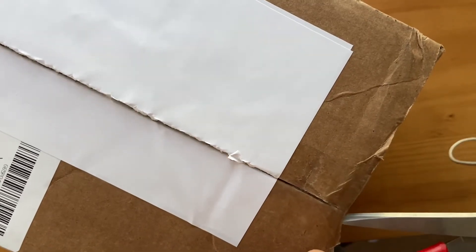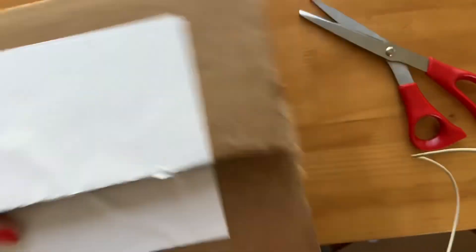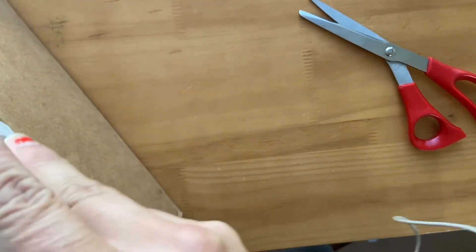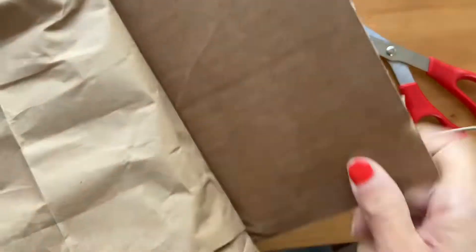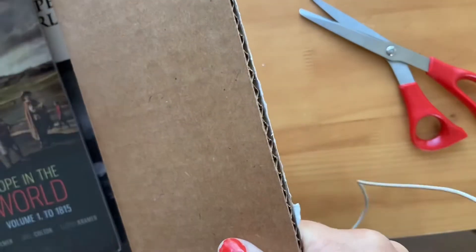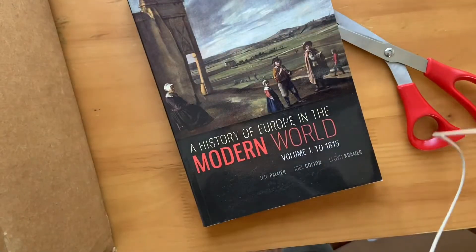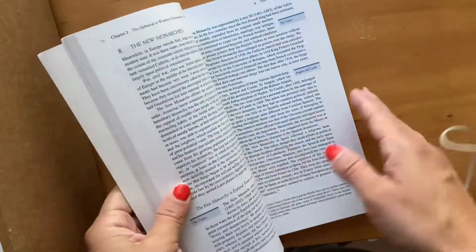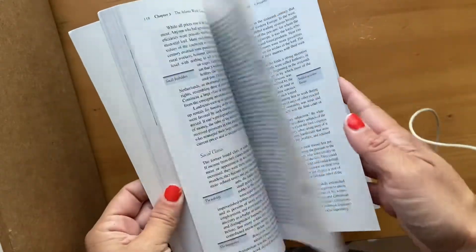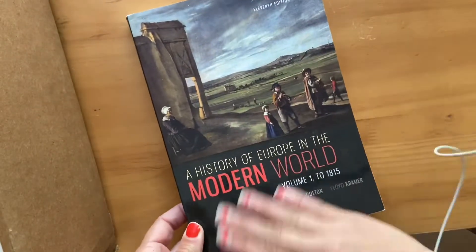So I decided to go ahead and switch over to a Memoria Press option. I switched to what seemed to be most similar, which is the History of Europe and the Modern World, and there's two books. This is the first one, and I'm really surprised it was so expensive — I thought it was going to be like a big textbook, so I'll definitely have to be reselling that one.